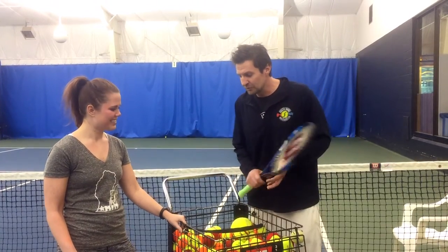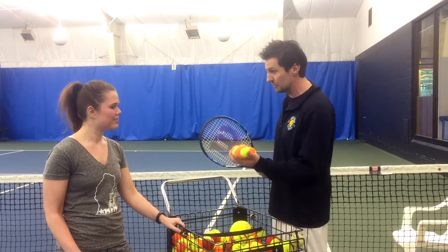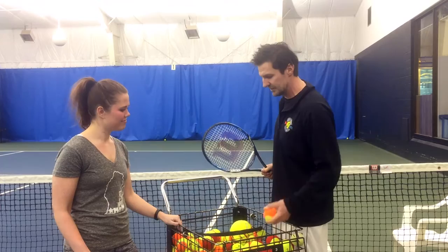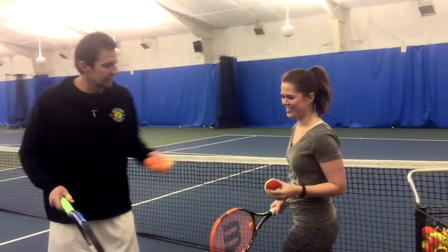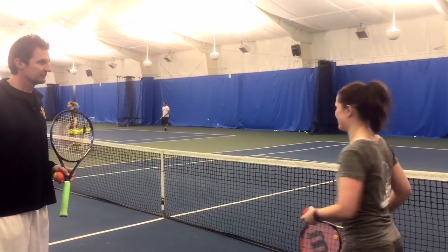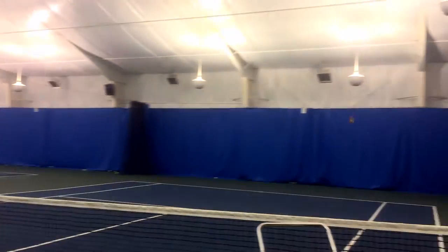So if we were to start you out playing tennis, one of the first things we'd do, we'd probably have you use one of these — they're called low compression balls. They're a lighter weight, they bounce a little slower. And we'd probably have you take these. At first, just simply to start, I just want you to drop it, hit it over the net. That's it, just drop it and hit it.